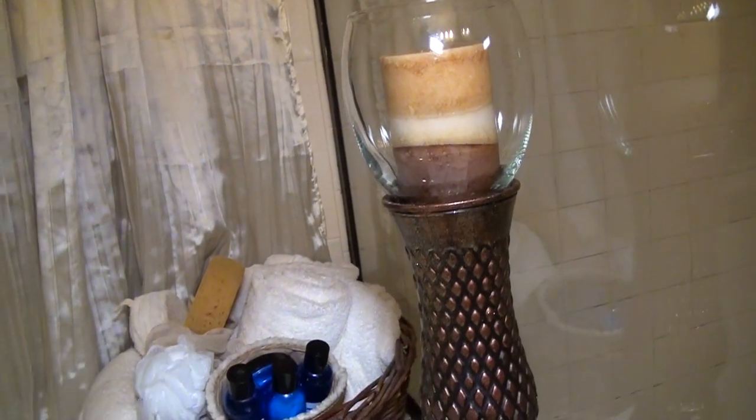Around my tub I placed another bronze candle stand that I made, along with baskets with spa goodies. I dressed my big picture window with silky white curtains and a dark bamboo shade.